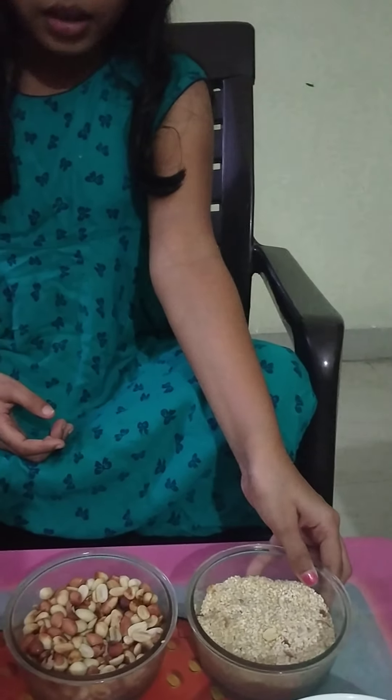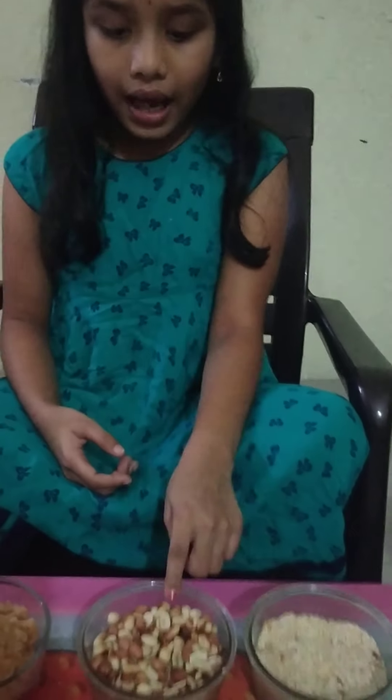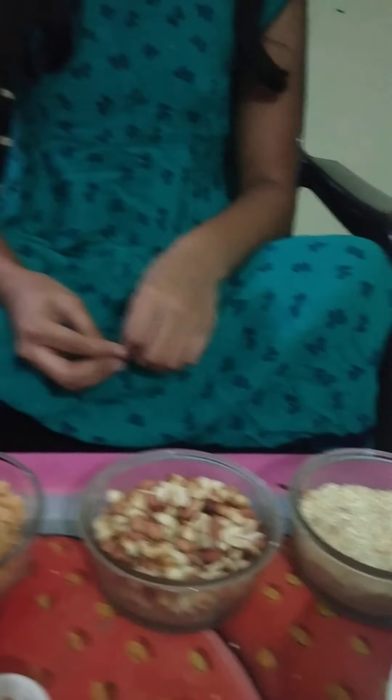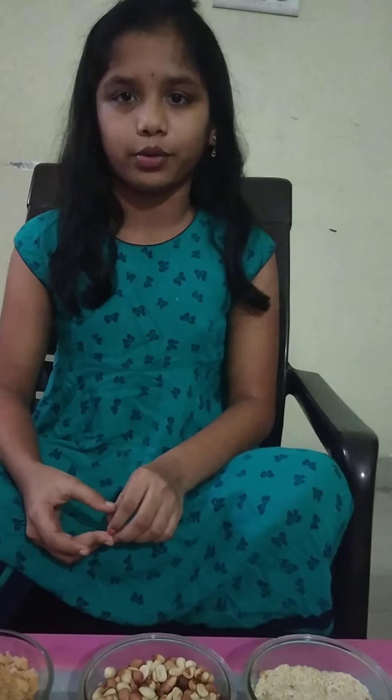So for this we need some ingredients. We need some Till, some Dry Roast Till and some Peanuts — Dry Roast Peanuts. We don't need to use any ghee or any oil for them, just Dry Roast.